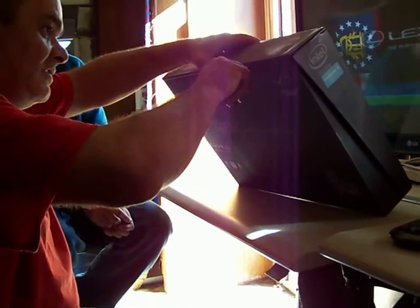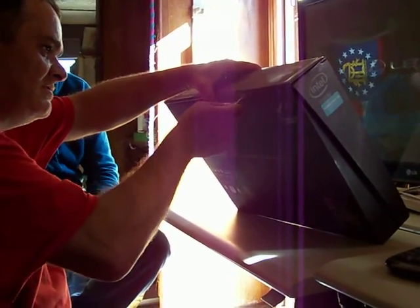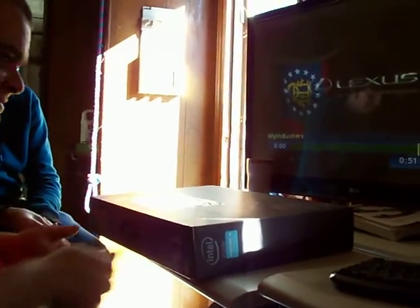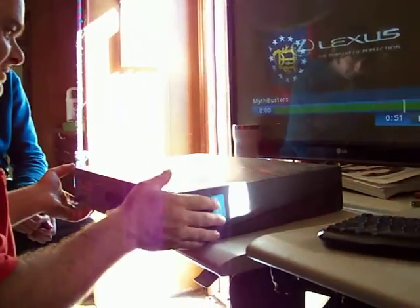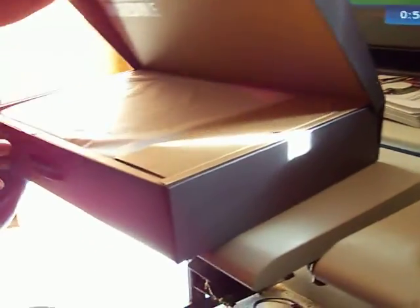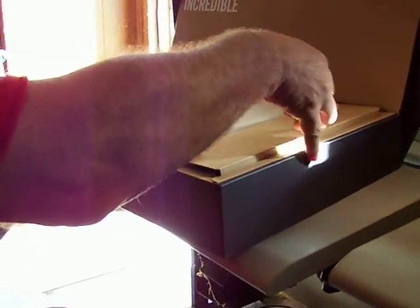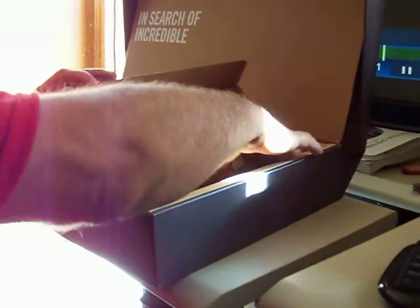Now cut the seal and here we go — open the box. There's not another box inside. Open the box in search of incredible, and yes, let's see. Here on this side is the plug.